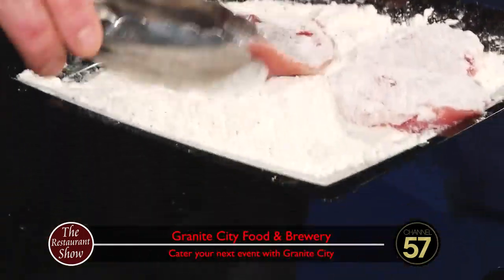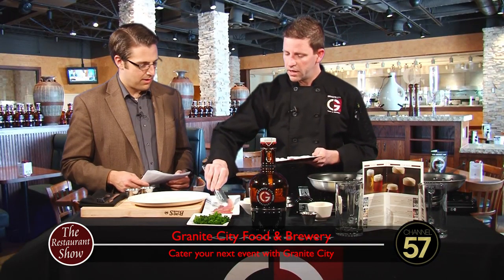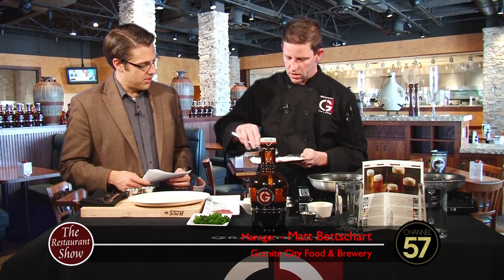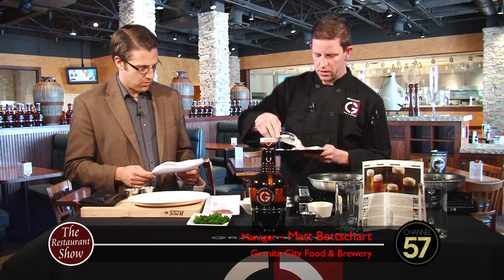That's awesome. Real simple, just give a little nice seasoning on there. I'm going to keep dredging these up here, and then you just throw them in the pan. Get them going in that nice hot pan.